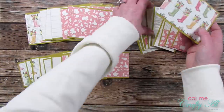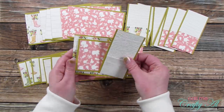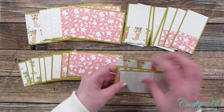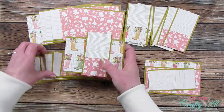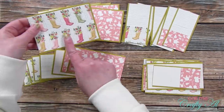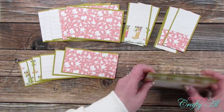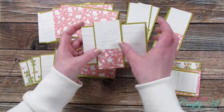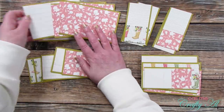Now that all my main pattern pieces were matted, I went ahead and put my little card kits together. I lay the pieces out so it goes pattern one, pattern two, pattern three in each of the pieces, then mix and match those so each piece is different on the card front, giving some variety in what the finished cards look like.